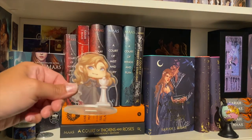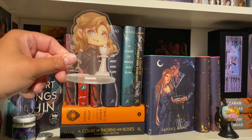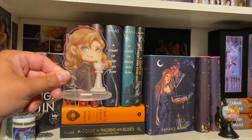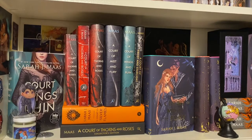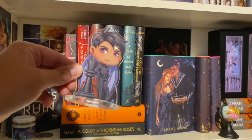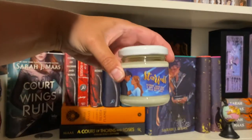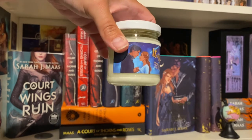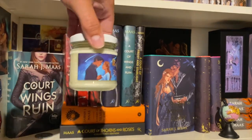On the shelf we also have a little chess piece from Shelf Love Crate — they've since gone out of business, but you might find them on Depop. I have Feyre and a little Rhys. I think they're a lot of fun. We also have a Starfall candle — bamboo, fresh lilies, and soft woody notes — which might have come in a Fairy Loot box.